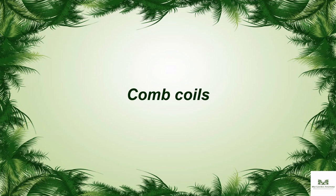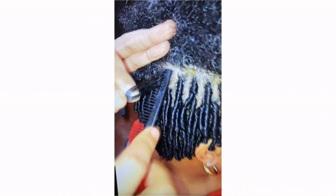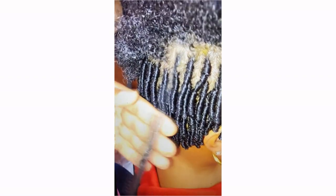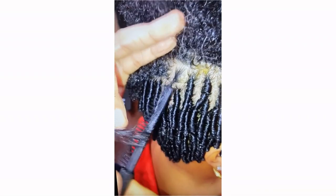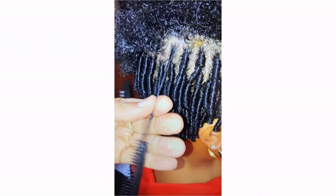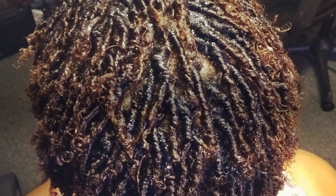Comb coils. This method requires a bit more skill than the two strand twists. Professional locticians tend to prefer to use a coil twist comb, but a normal rat tail comb can also suffice. You take the edge of the comb to the root of a section of hair, then roll the comb while pulling downwards. The advantages of this method are that the coils look nice and shiny in the beginning, and it will look like an actual hairstyle instead of just a way to achieve your locks. Also, the installation time is fairly short even with thick hair.